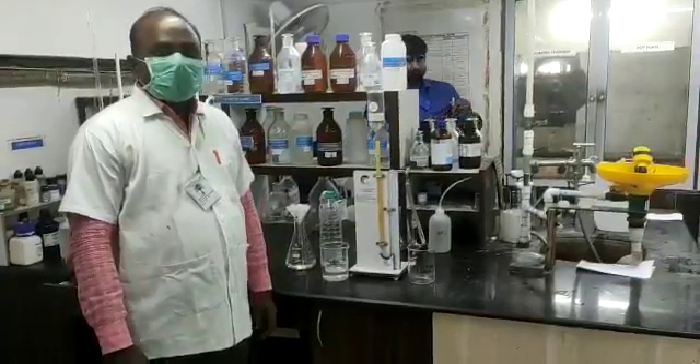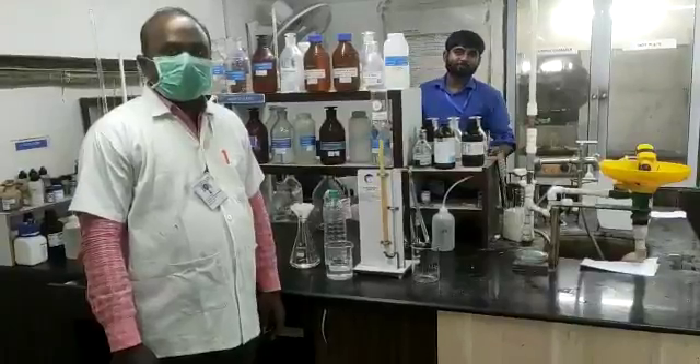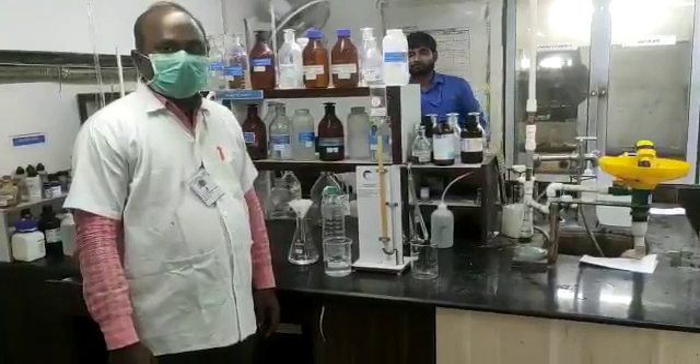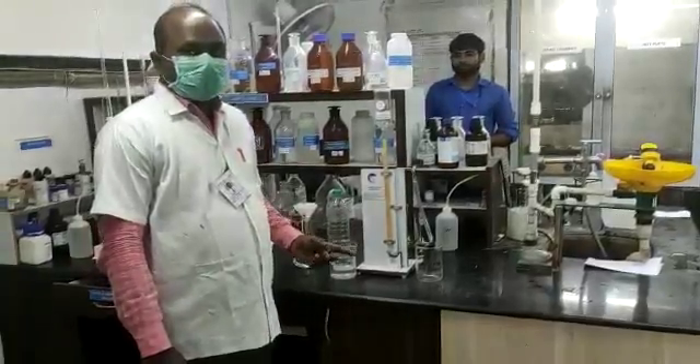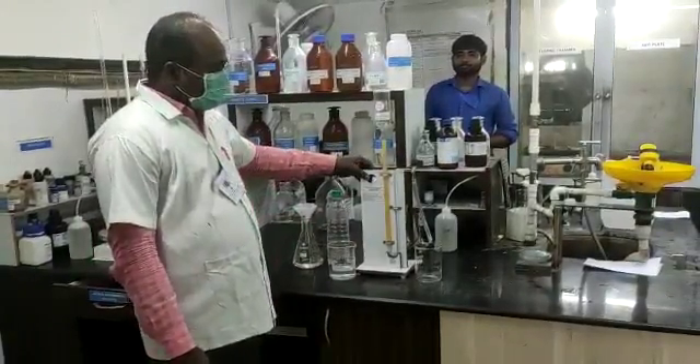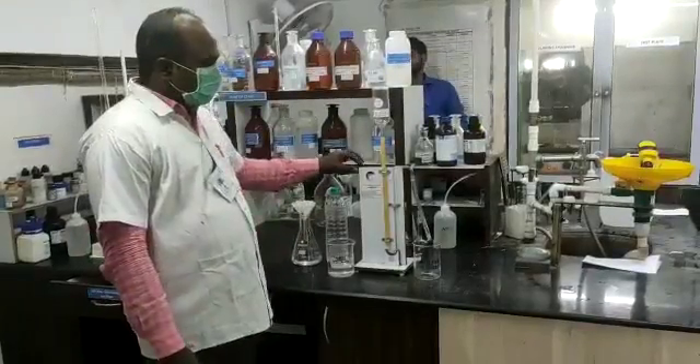Three methods are available: number one is gravimetric, number two is the Torain method, and number three is the Talbidi method. I have selected the gravimetric method, as per IS3025 Part 24, which mentions the gravimetric method.